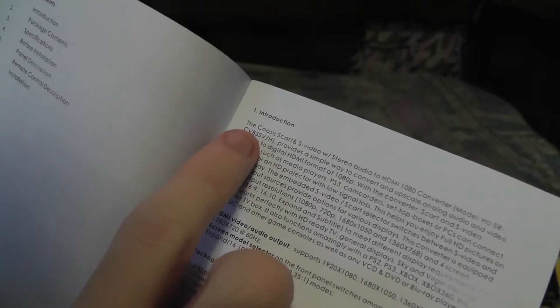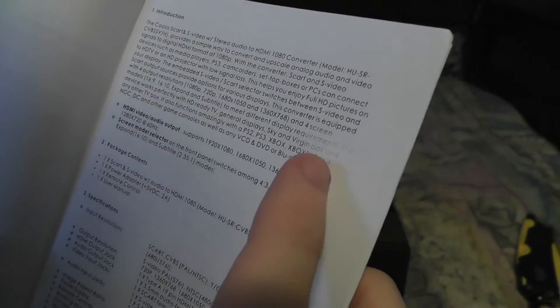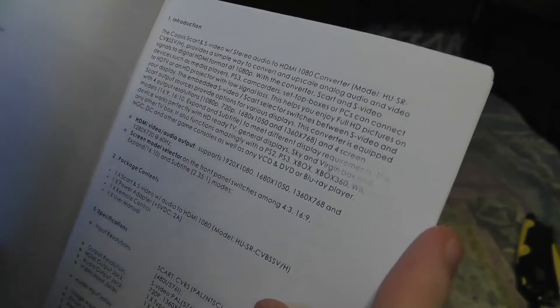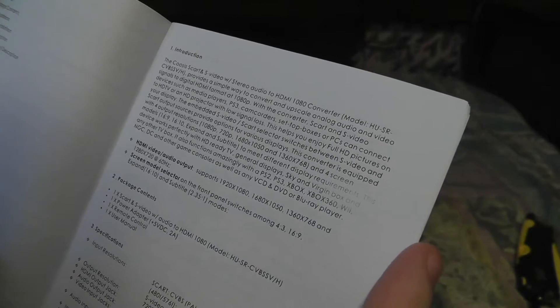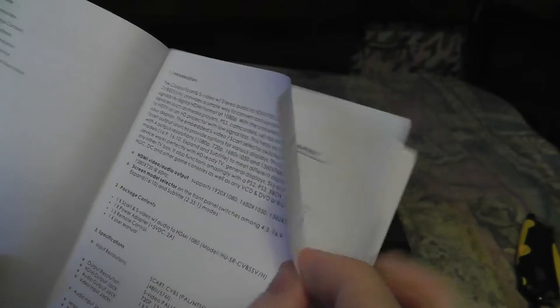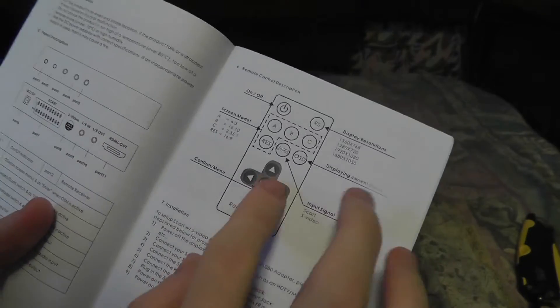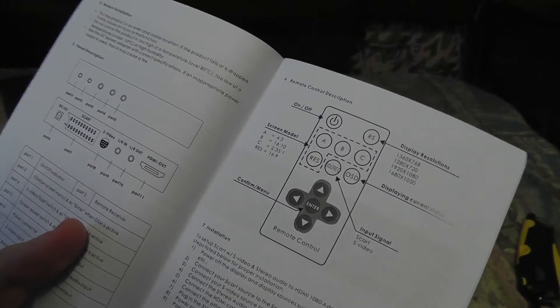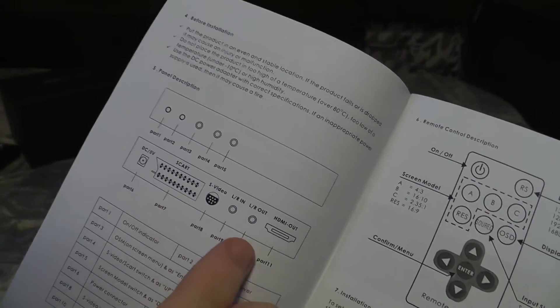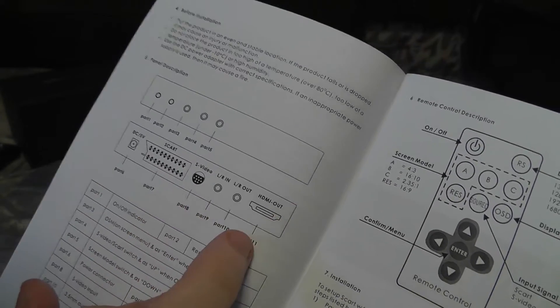The brand name is C-O-O-S-I-S, so that's either 'Co-Ossis' or 'Co-Ossis' — I'm not sure how to pronounce it. It says: to convert and upscale analog audio and video signals to a digital HDMI format. It comes with a remote as well. The back of the box shows SCART in, S-Video in, and HDMI out.